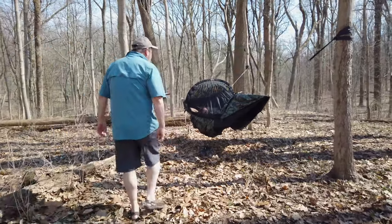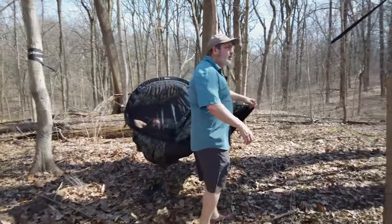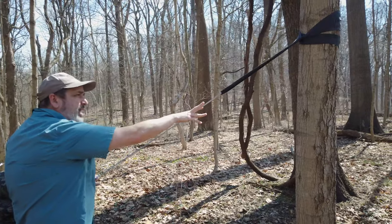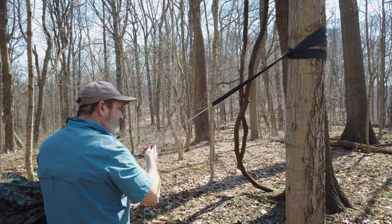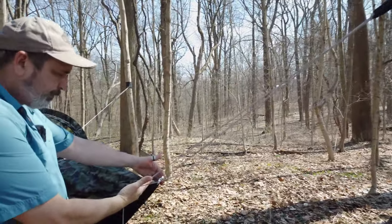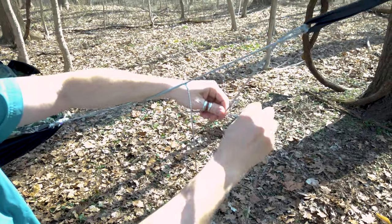On the Clark VX, what I really want to highlight is the suspension. You're going to use one tree on the foot end and you put one tree hugger that goes around there, and then there are two whoopee slings that come off. This is the Timpitch adjustment system, so you can pull these tighter or looser when there's nobody in the hammock using these whoopee slings.